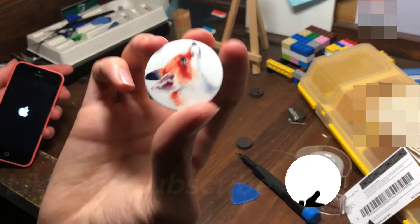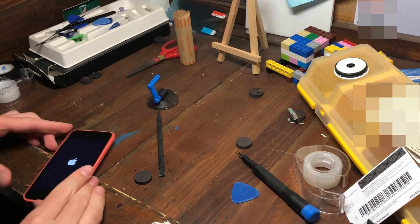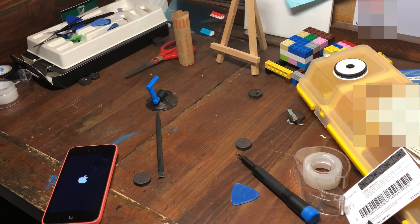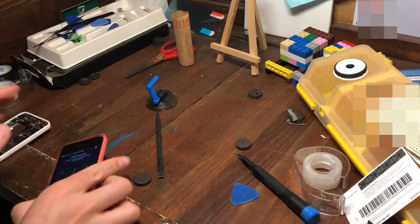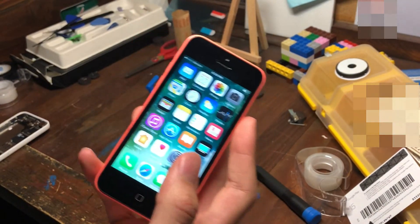While it's loading up, here's the pop socket that was on it if anyone wants to know. I'll also show the parts phone — another 5c I had, which is activation locked. And there we go — all working and ready to go. See you guys!